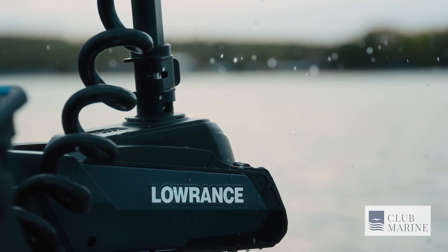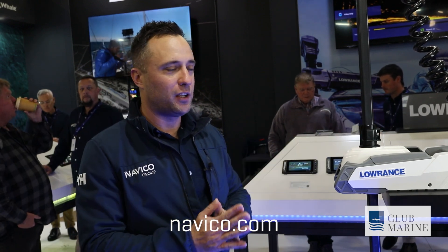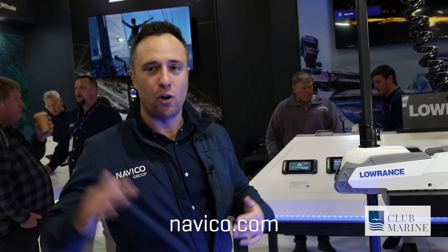The shaft lengths on the saltwater version come in 50, 60, and 72 inch, so anything from your bay boats right up to your offshore boats.